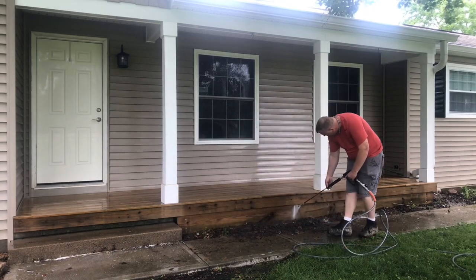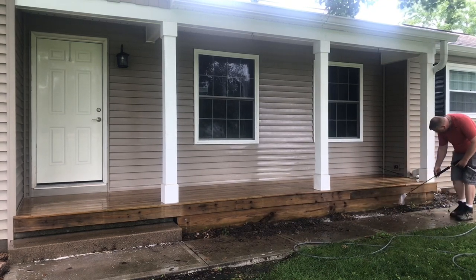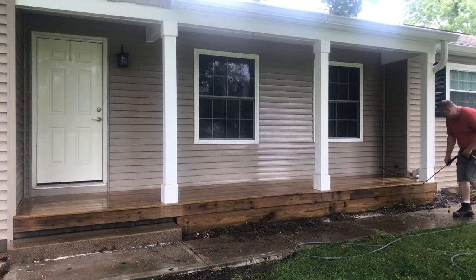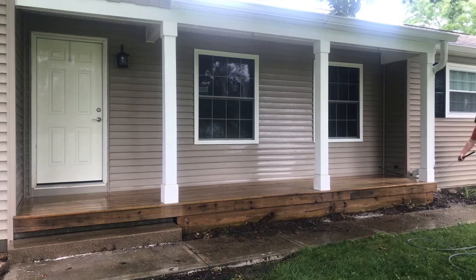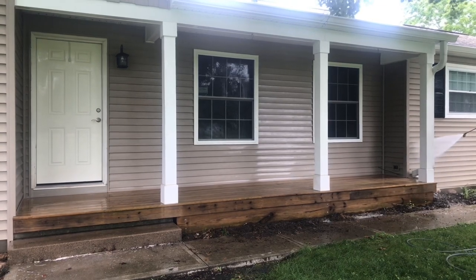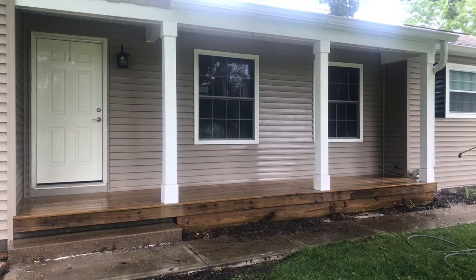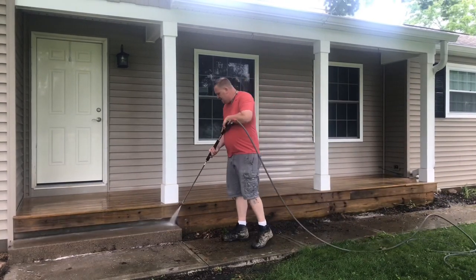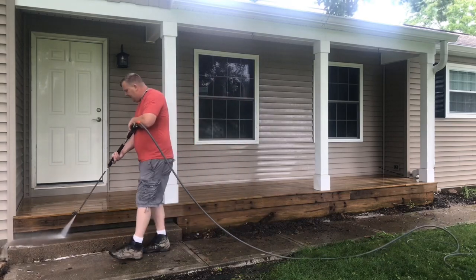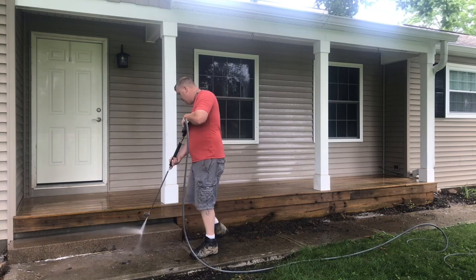I'm going to stay out of that mud and just hit that one. Then I'm going to rinse off the house again because I just cleaned it. I'm also going to hit this step here because I've got to do the concrete. I'll do the same thing — even with concrete, try to keep it in one go.